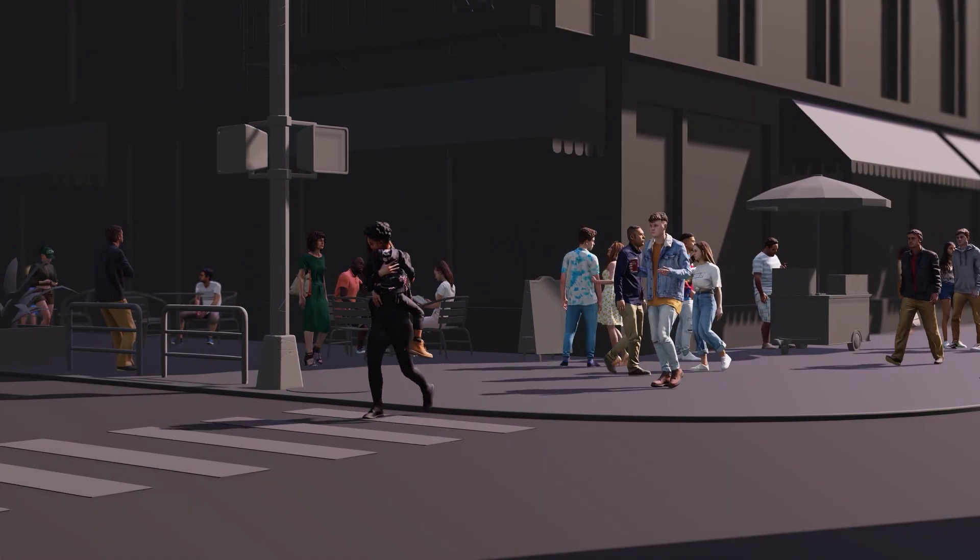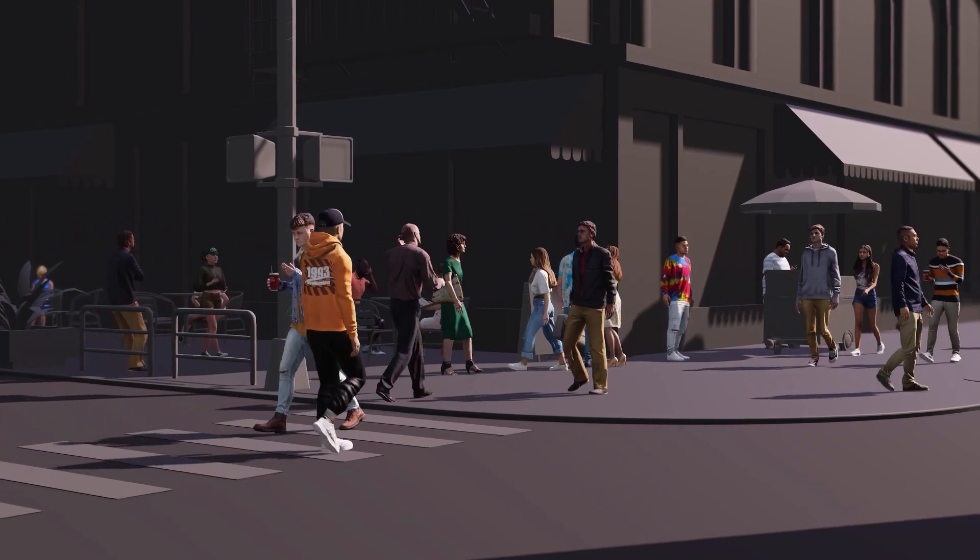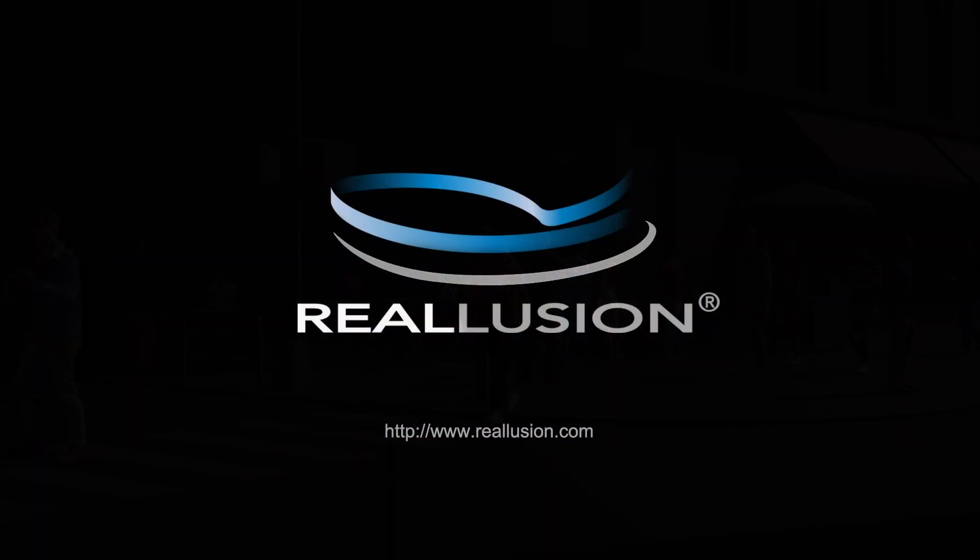That's about all there is to this video guys, hopefully you learned a lot, and be sure to check out our other Accurig tutorials for more tips and tricks on this useful tool. I'll see you in the next video!